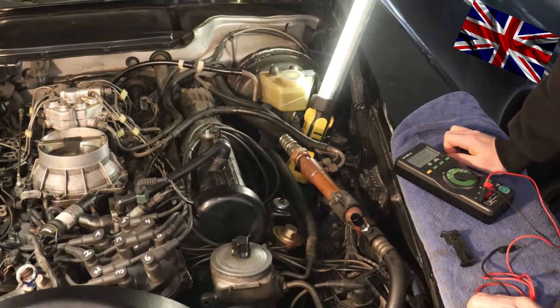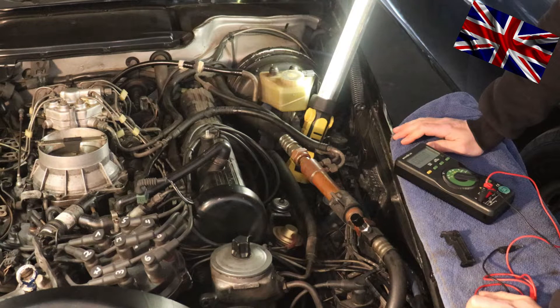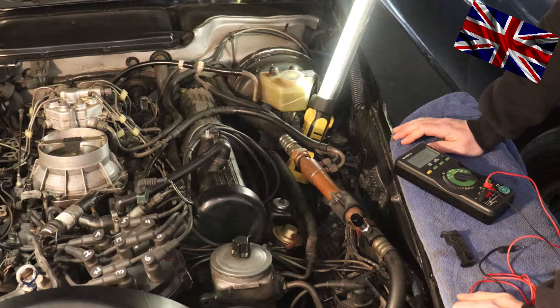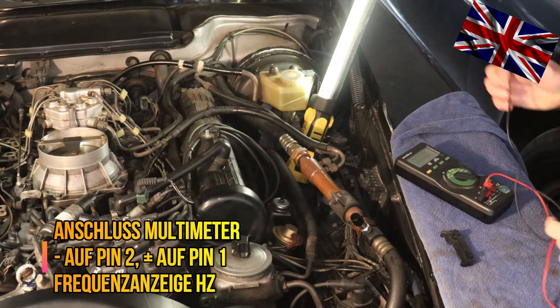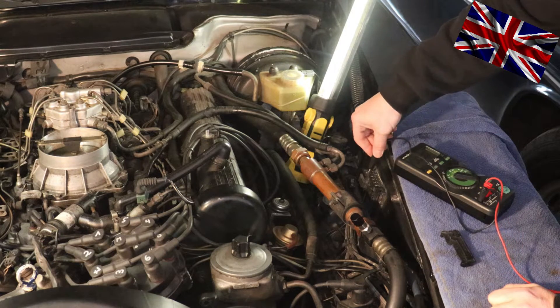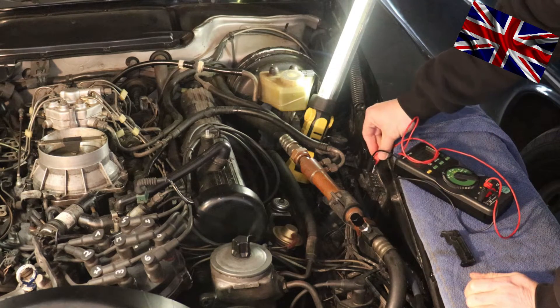So here we are in the engine bay. As mentioned, we will determine the precise idle from here. What we need is a digital multimeter with a frequency indication. I will insert the black cable into socket number two of our X11 test socket box — black is ground — and then insert the red cable into plus, which is socket number one.